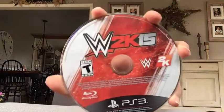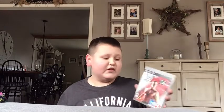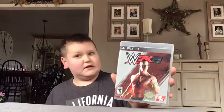Here's the game disc. Guys, this actually came out today and it is such a good game. I really can't wait to play this — we're gonna actually put it in the system and see how it does.